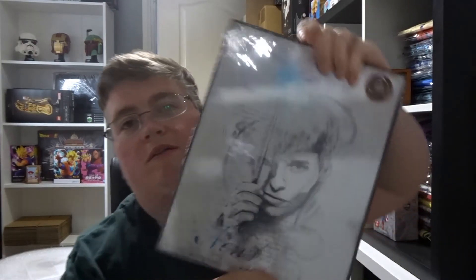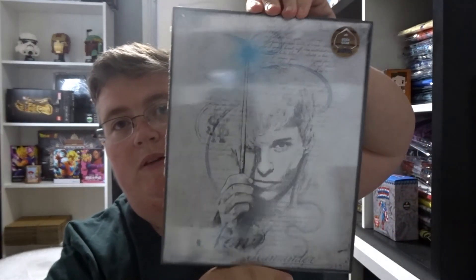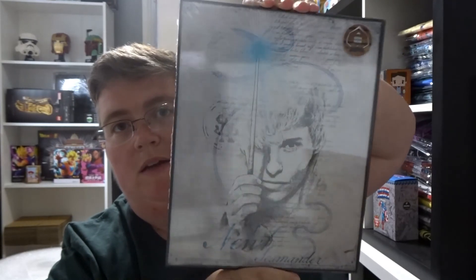And a framed print — a fantastic bee print with Newt Scamander. That's pretty nice, a bit different.